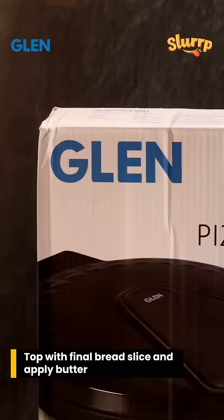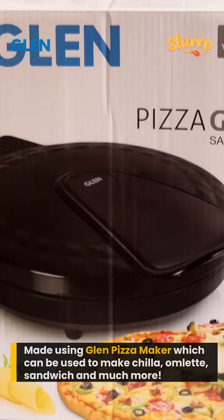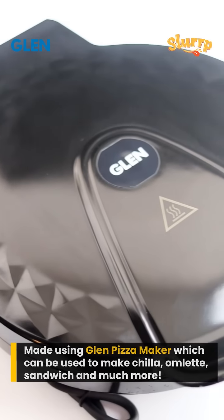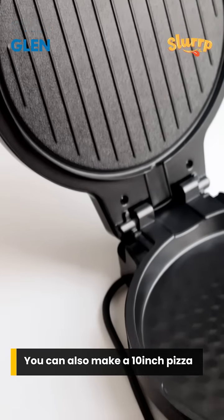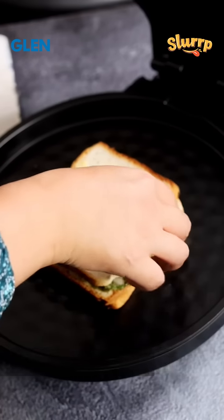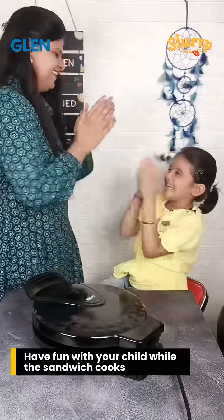Now place the sandwich on the Glen Pizza Maker. It is so versatile that you can make cheela, omelette, sandwich and so much more in this pizza maker. You can also make a 10-inch pizza using this pizza maker. Cover the sandwich till it is well toasted and while you are waiting, you can have fun like me and my daughter.